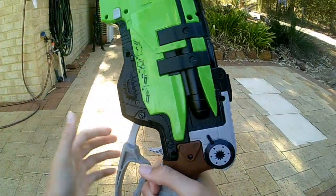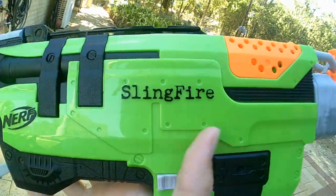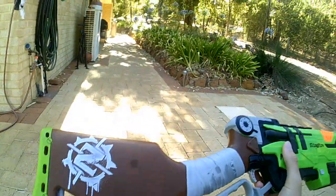On the handle it's very comfortable, a nice clean black with green accents. We've got the Sling Fire branding, the Nerf logo, and the Zombie Strike logo on the stock.